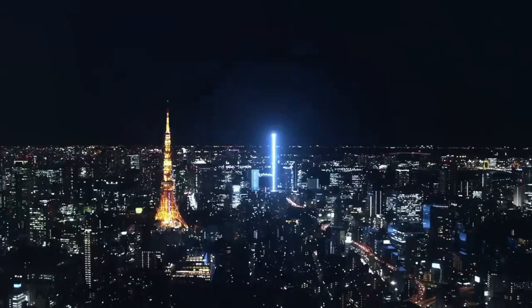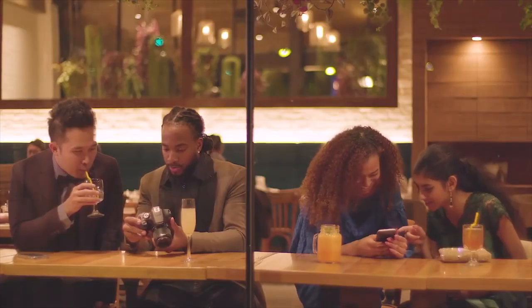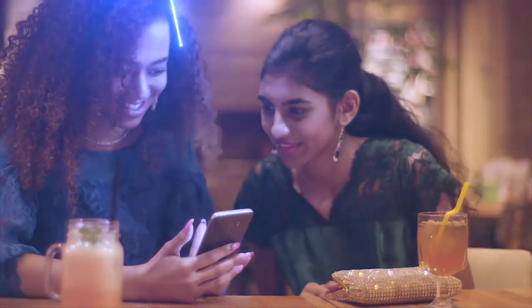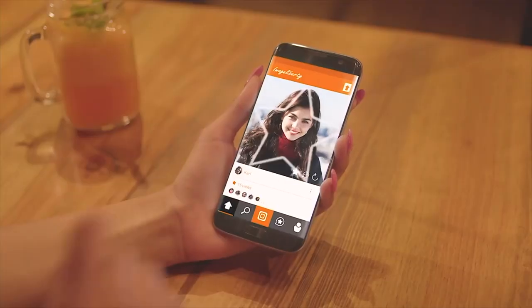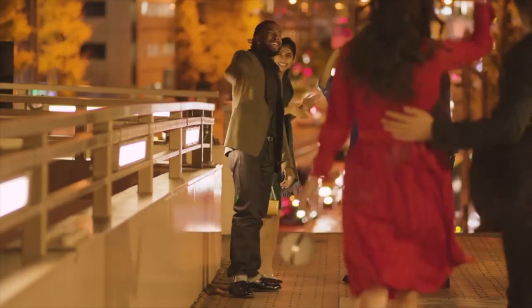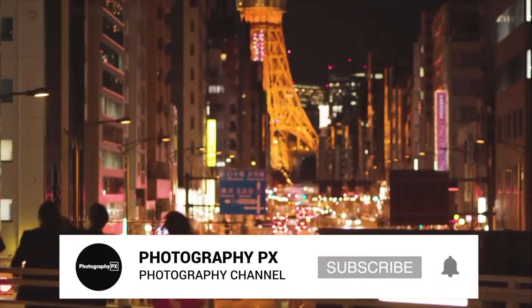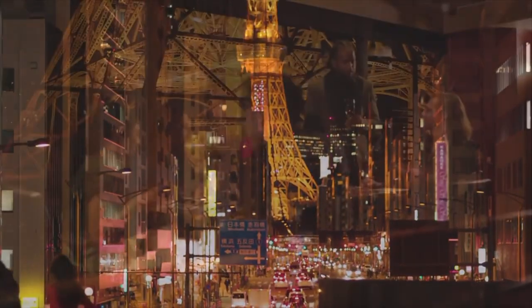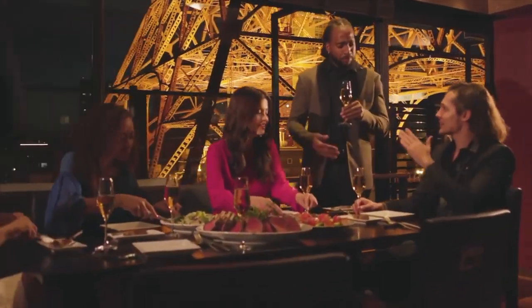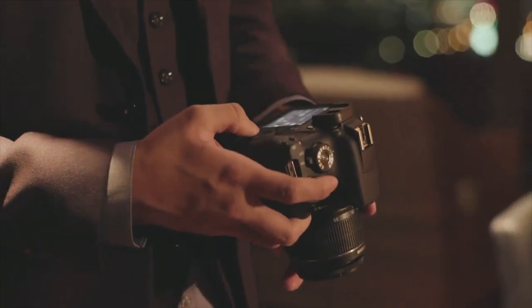The camera also supports basic editing like trimming in the playback mode as well. The camera's Digic 4 Plus processor, while a bit dated compared to the 8th iteration of the processor used in more current cameras, still manages to remain capable. The camera features a native ISO range from ISO 100 to 6400, further expandable to 12800, and users can expect usable images up to ISO 3200, where noise is well-controlled and details are generally intact.